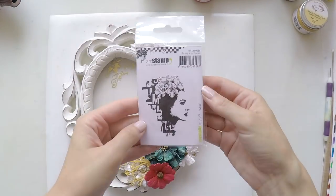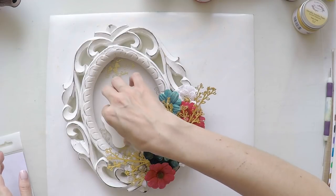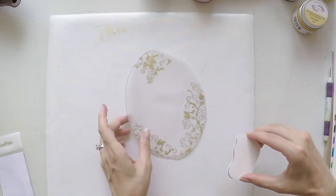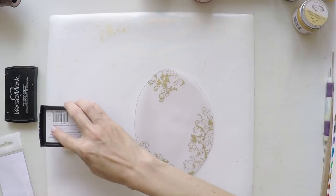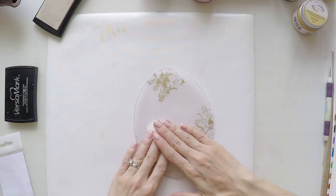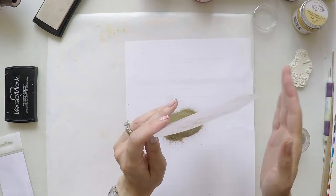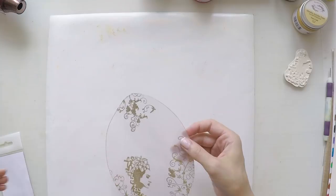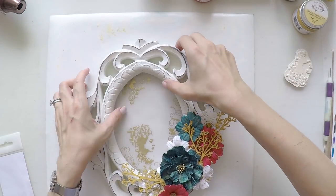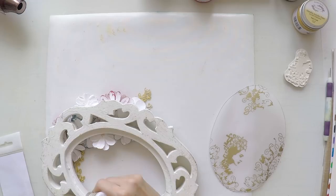Now that I have the basics, I decided to use this little girl design in my frame as well. The idea is that you could actually put a real picture inside the frame, but instead I decided to use this little girl. It's a stamp from Carabal Studio. I'm again using my VersaMark and I'm going to gold emboss it. I might have gone a little wrong with the angle — slightly too much to the right — but it's fine, it's not too bad. Let's see how it looks — it's okay and I quite like it. The girl looks elegant inside the frame.